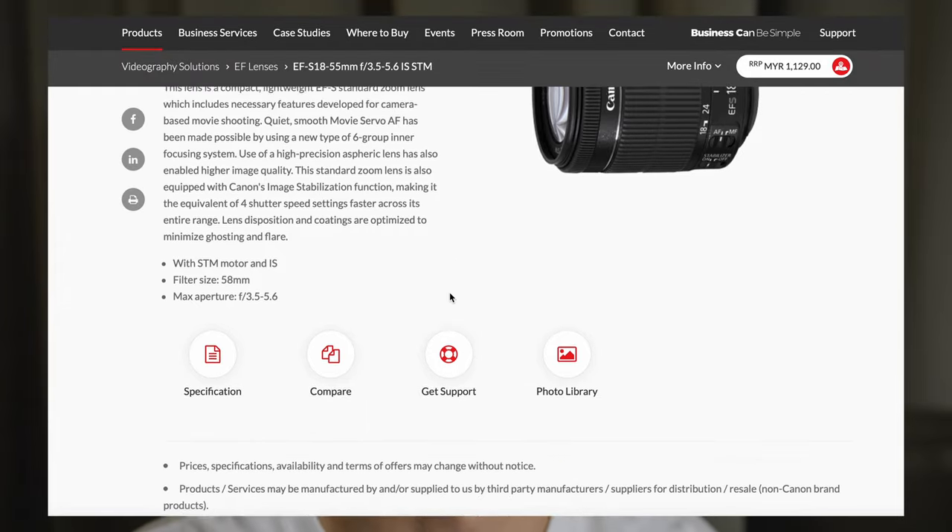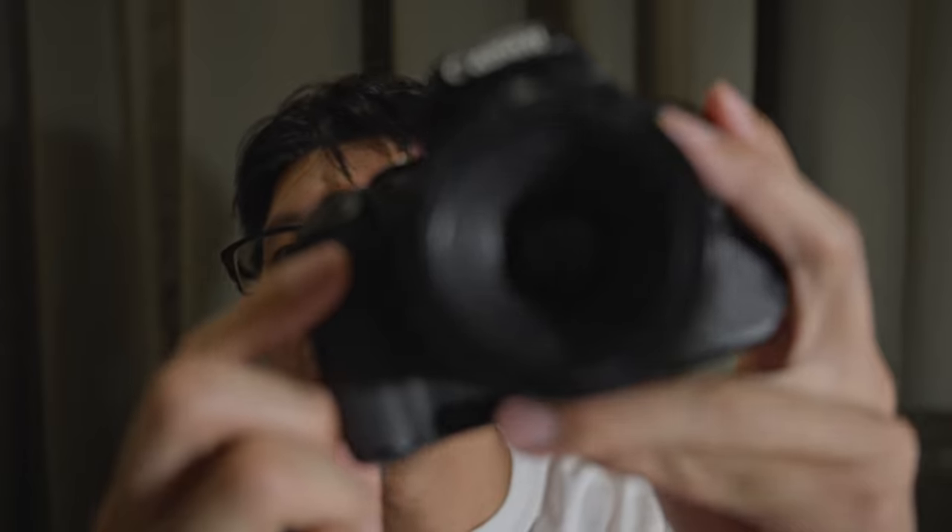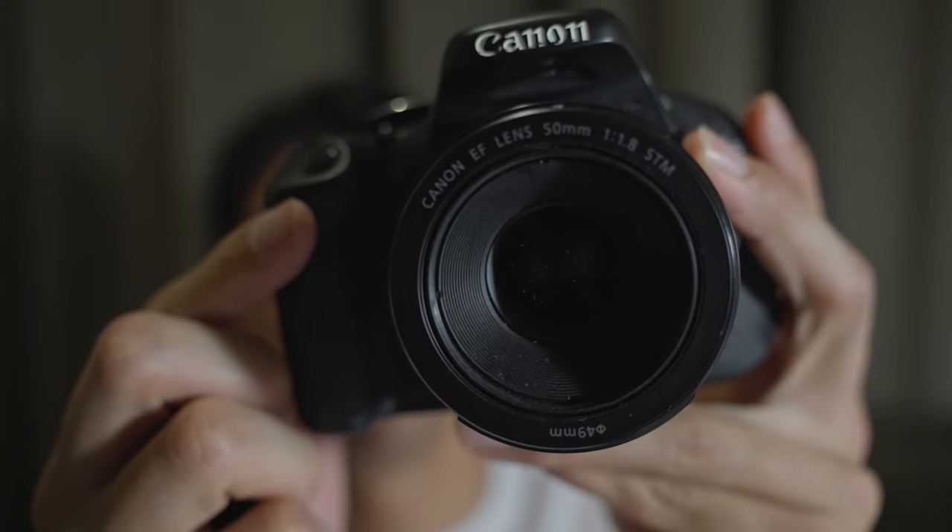It was with this camera that I taught myself the basics of photography. During that time I had two lenses: one was the kit lens, the 18-55mm f/3.5-5.6 — unfortunately that lens is no longer with me because after about a year of use it died on me. I also had this lens: the Canon EF 50mm f/1.8, essentially what was called the 'nifty 50.'